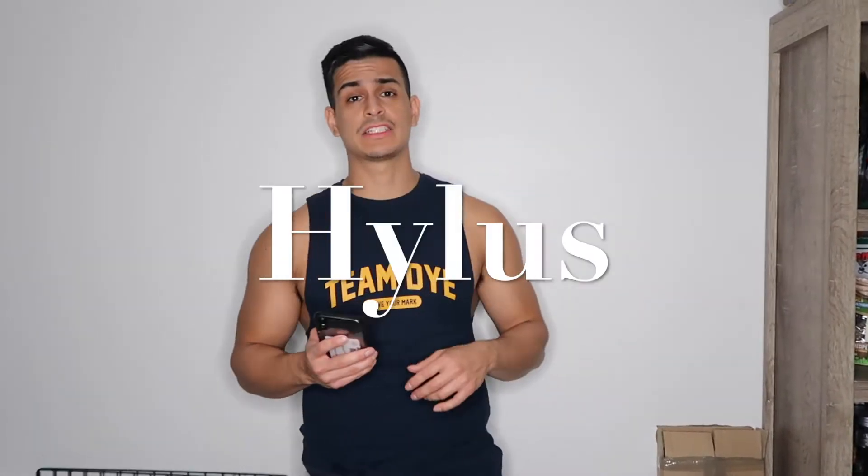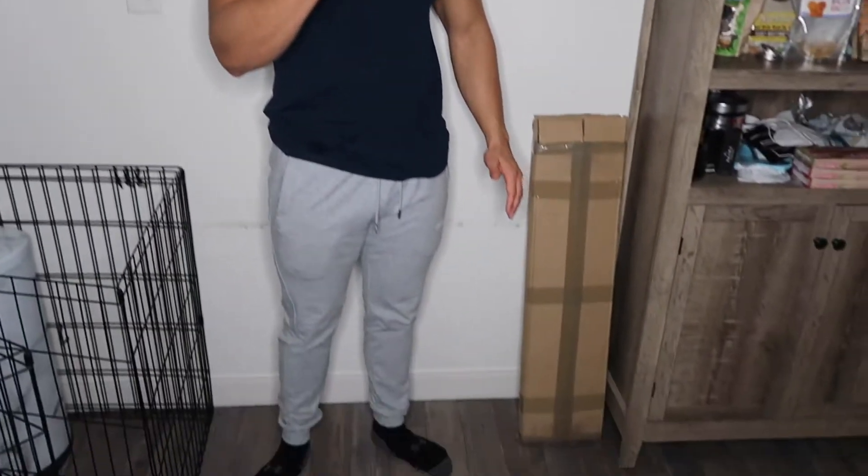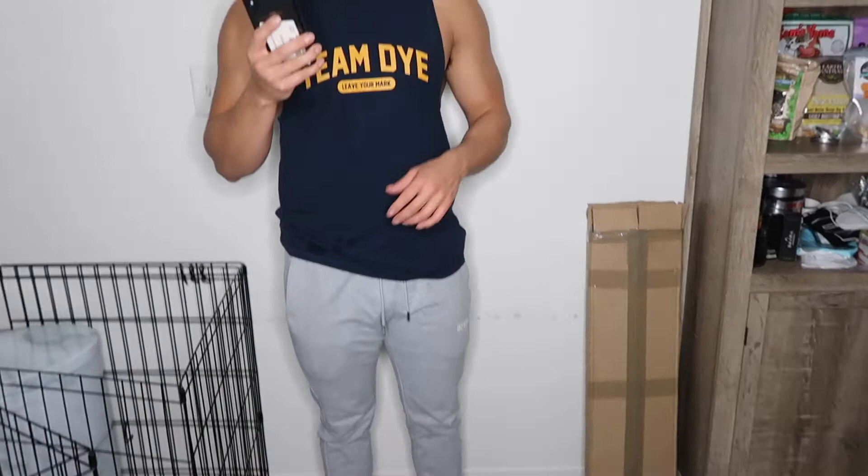What is up guys, right here I have my newest edition of art and this is from Hylus. They specialize in artwork canvases, skateboards, and surfboards. Right here I have the bundle — the Luxury Grenade White and Black edition — which retails for about $297.97, and it's actually on sale, so let's get into this and see what's in it.